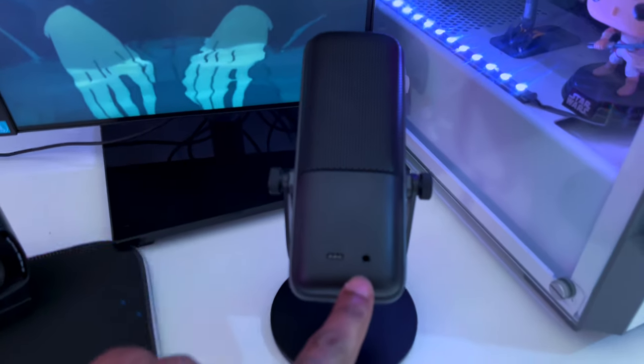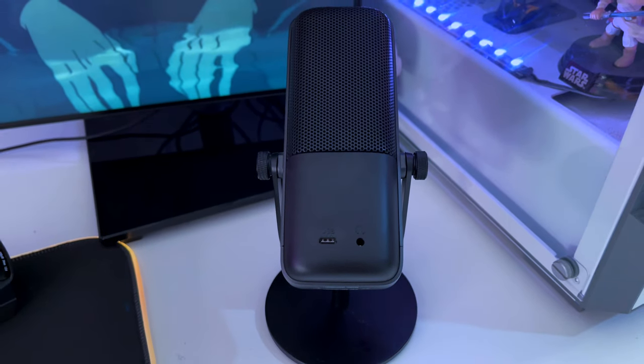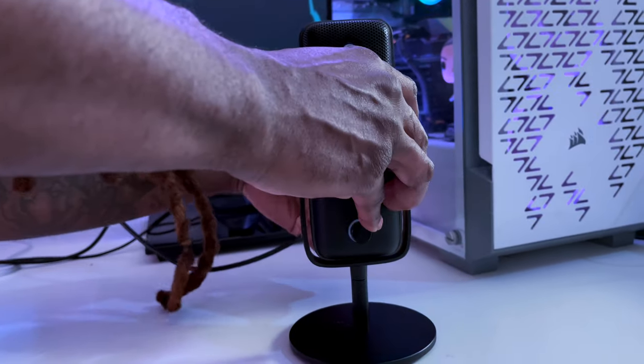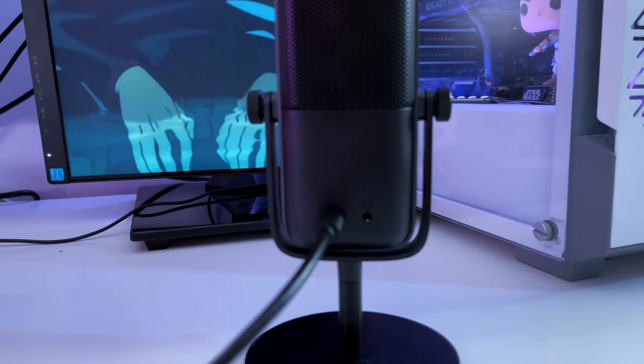At the back it has an aux slot and a USB slot, so you can hear yourself when you plug in your headphones. You plug the USB in right in the back to power it on. I'll show you my headphones later, but that's where the headphones plug in so you can hear yourself.